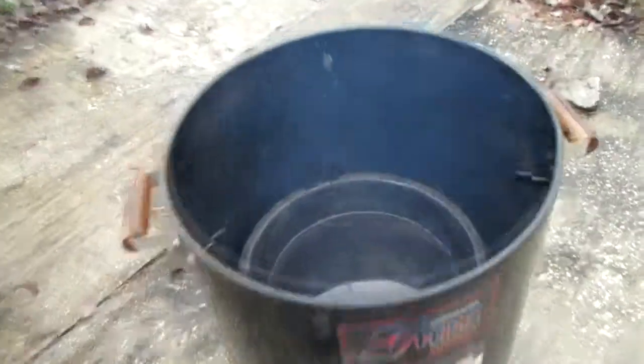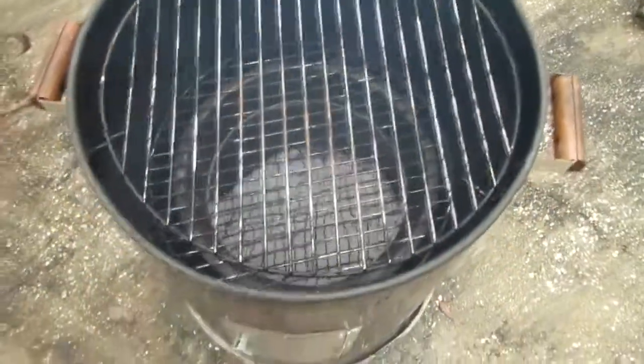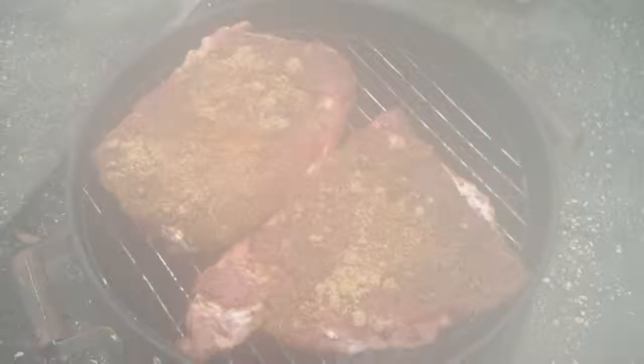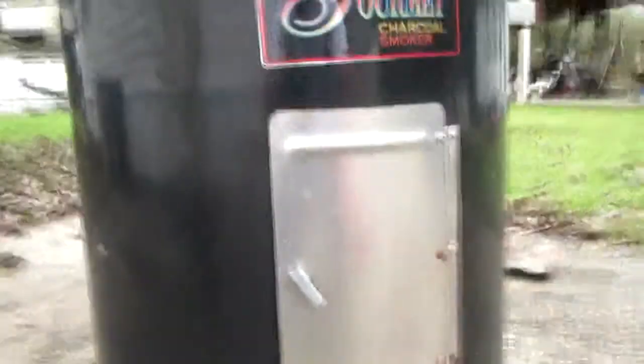When it's all marinated, you let the rub saturate the meat. Give it about 30-40 minutes to rest. Get your grill going, get your smoker going. Make sure your little pan in there has got water — it helps keep your meat moist while it's cooking.